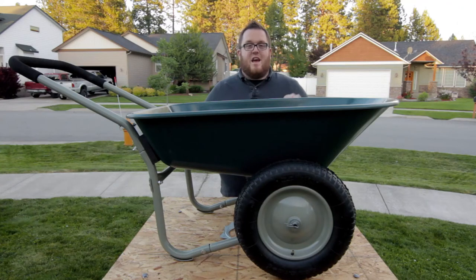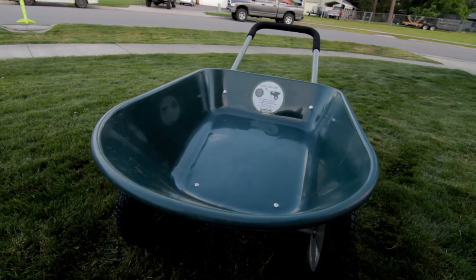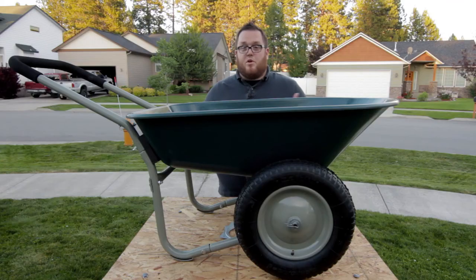Hi, I'm Austin with Marathon Industries. Today I'm going to show you a wheelbarrow that's going to make your gardening so much easier and so much more efficient. The Yard Rover. What makes the Yard Rover so great is you can push it like a wheelbarrow or you can pull it like a cart. It's so easy to use.